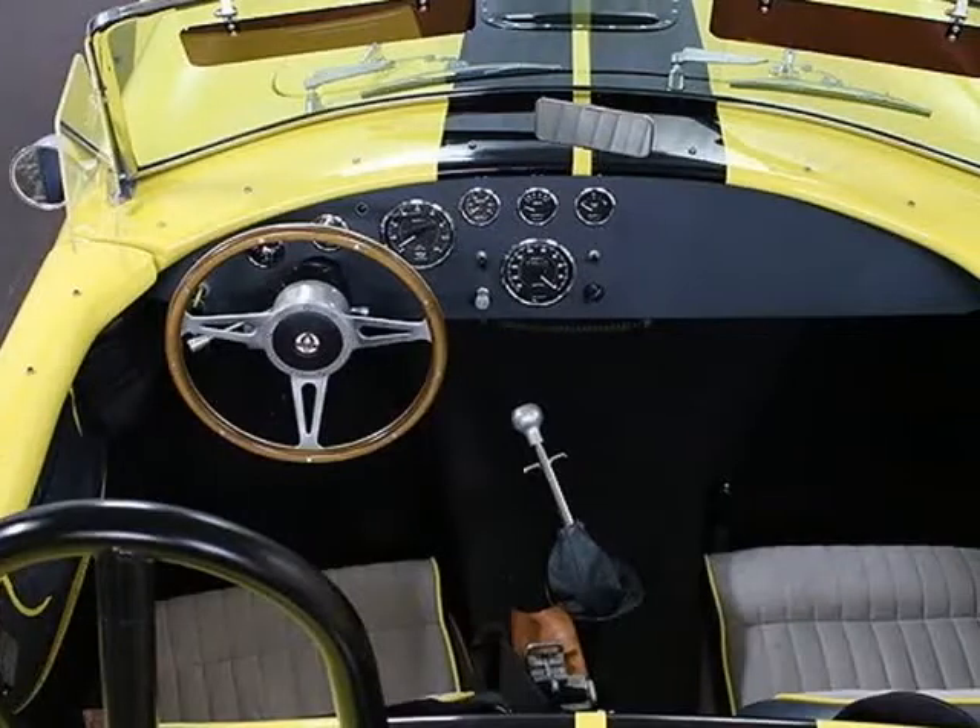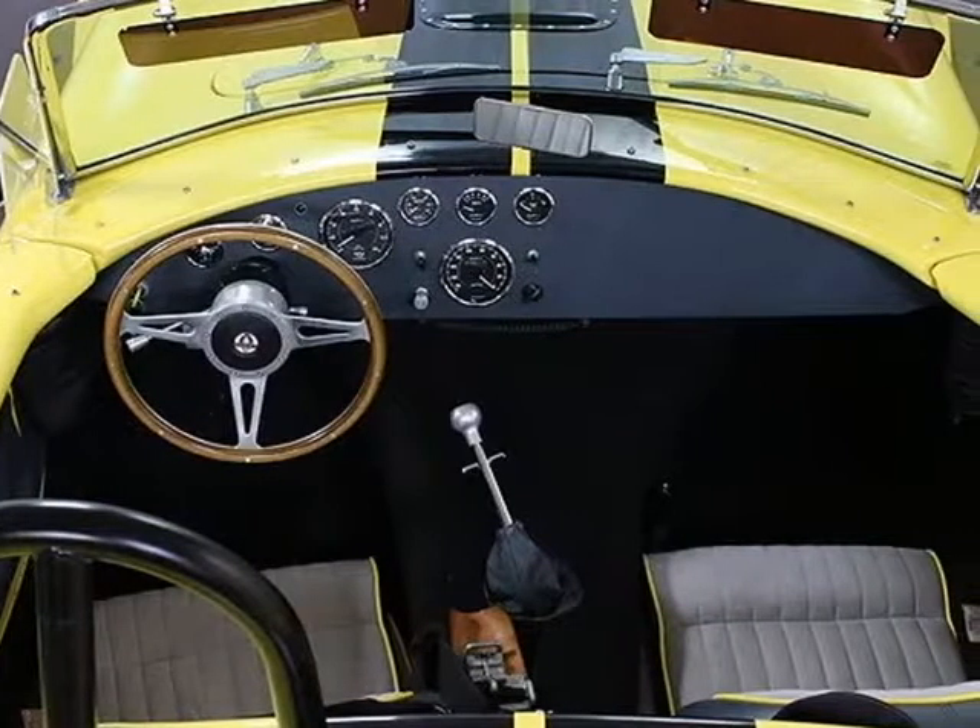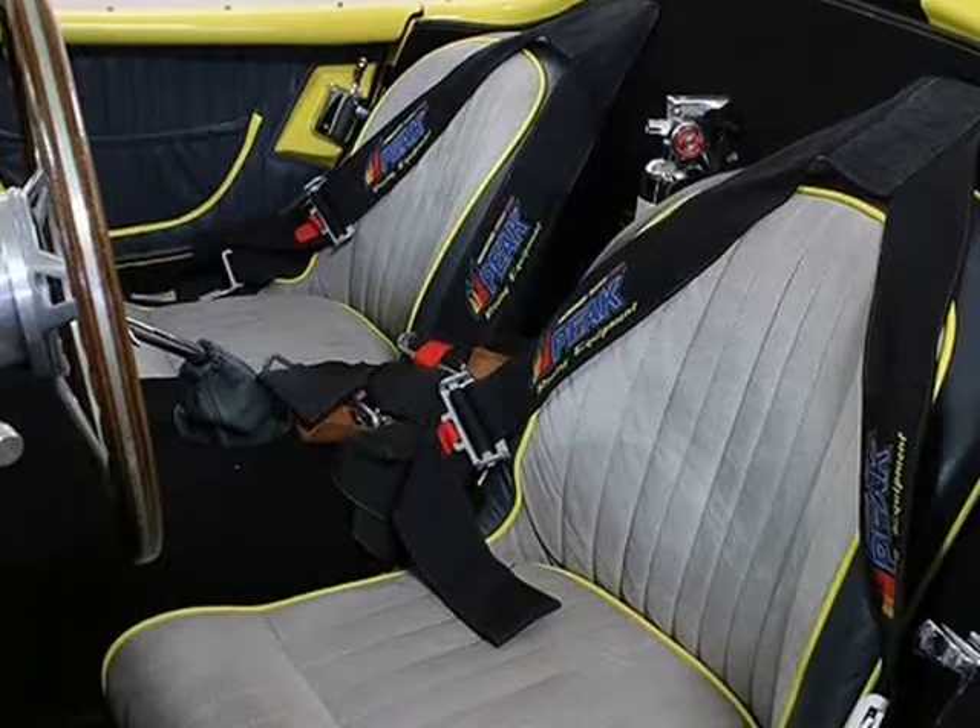350 gears with Detroit True Track nodular rear case, overflow tank, 550 horsepower to rear wheel, Tremec 5-speed manual transmission.